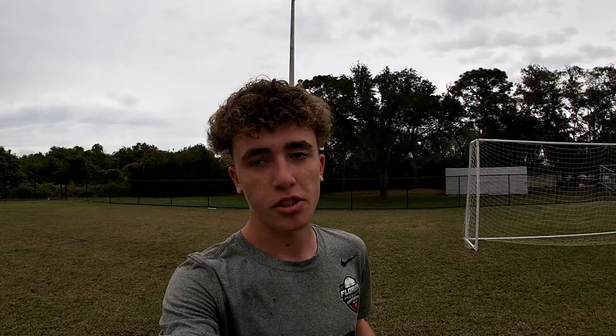I don't know if y'all can see, but it's starting to rain. I personally like when it rains during my training sessions — it just makes things a little bit more fun.